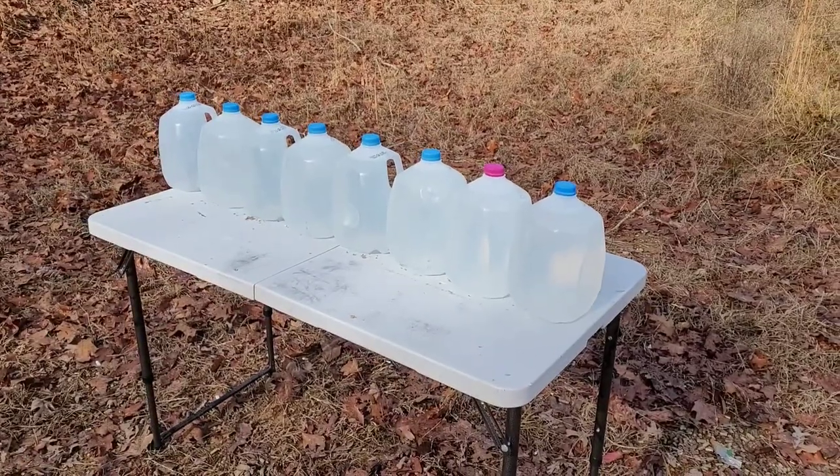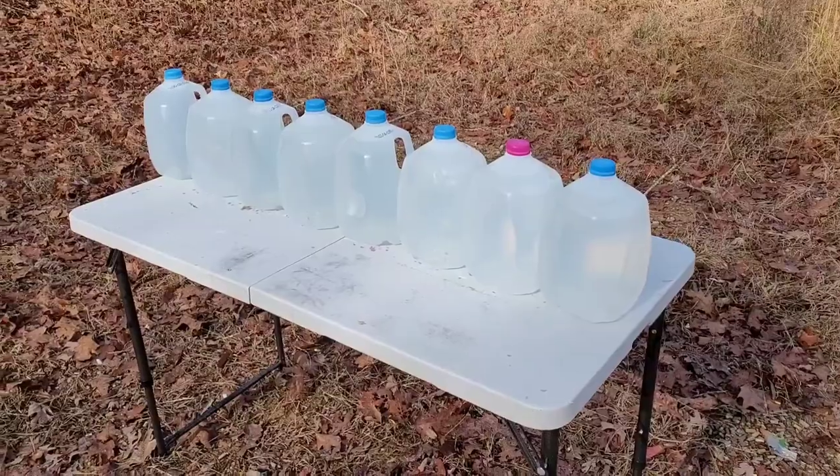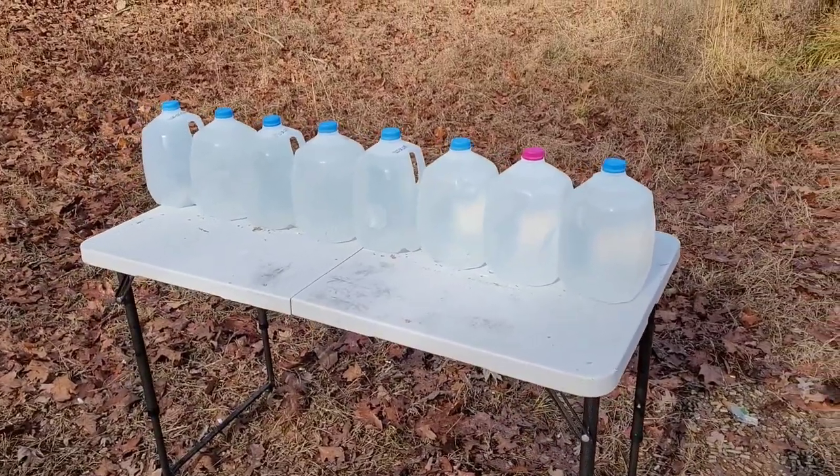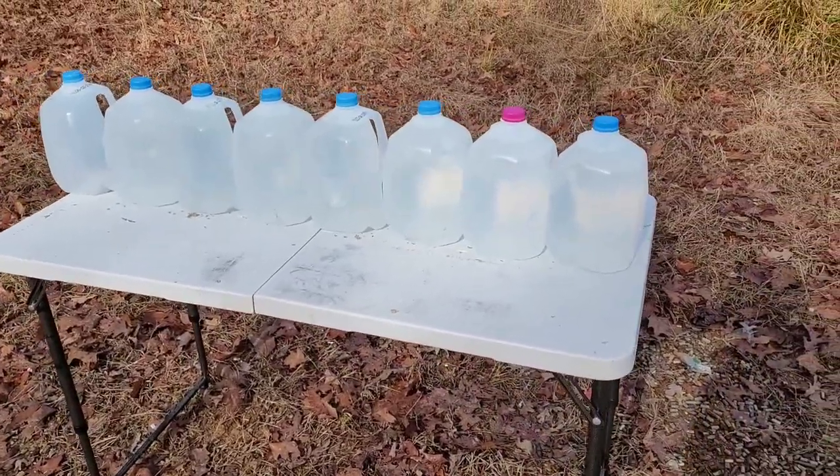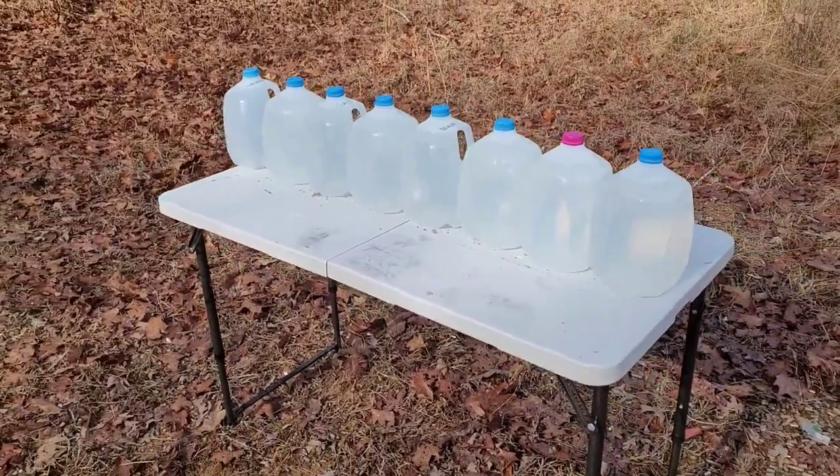For the next test, I have a bunch of milk jugs filled with water. I don't know how many it will go through — water is a great stopper of bullets. I do have eight set up, which is all I can fit on the table. Let's go ahead and see what it does.